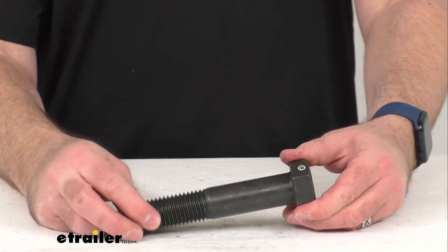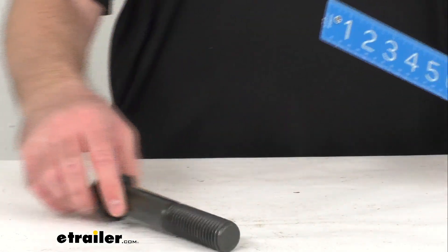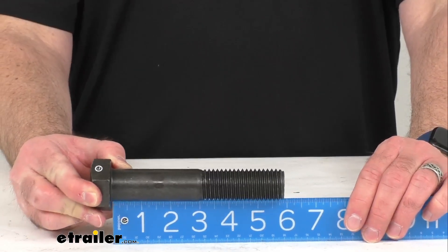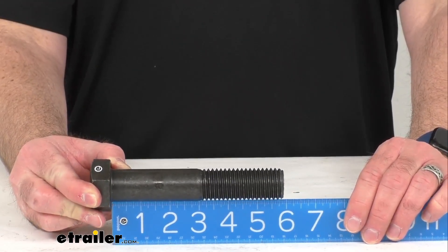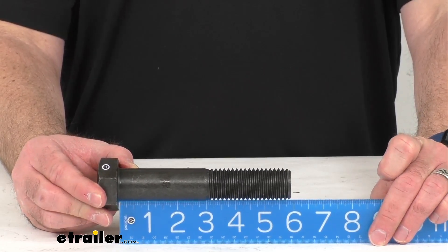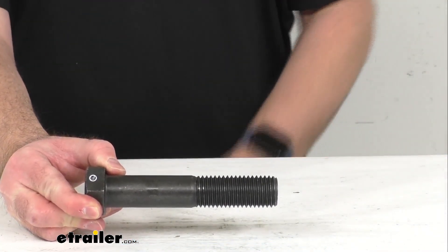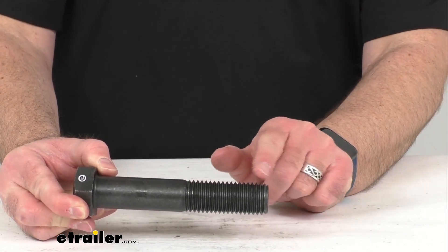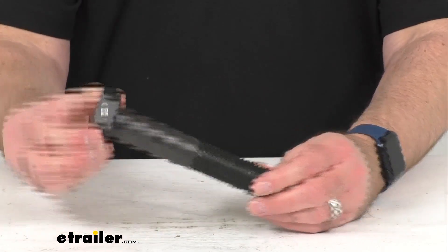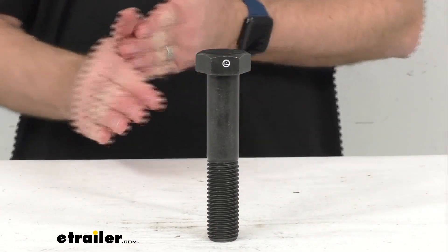Let me go ahead and turn this around and give you the overall length. Measuring from the bottom of the bolt head to the bottom of the bolt itself, as you can see we're sitting right at 6 inches. The thread is 7 threads per inch, and this is a grade 5 steel. That's going to conclude our brief look today — I do hope that it was helpful for you.